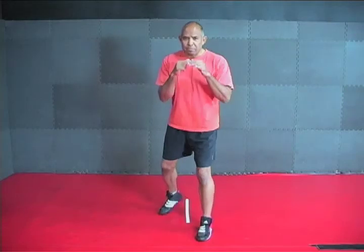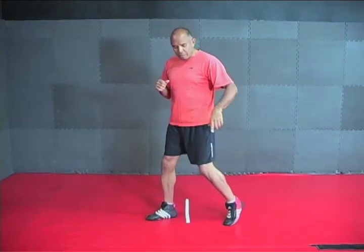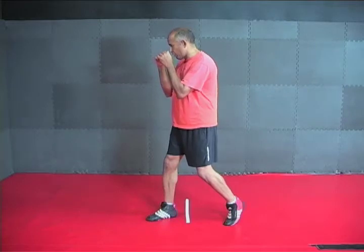I'd like to focus on two things today: stance and footwork. Sometimes we fight out of the left lead, sometimes we fight out of the right lead. But regardless of the lead, the rear heel is raised, our hands are up, our chin is down, our elbows are tucked, and our weight is generally about 50-50.